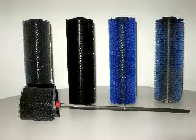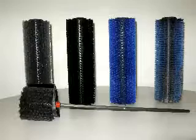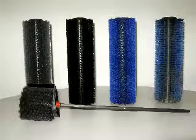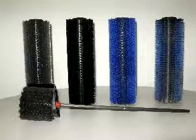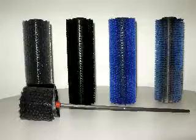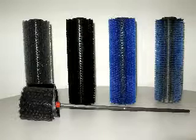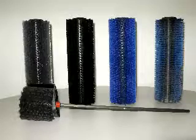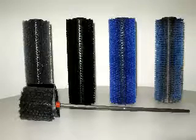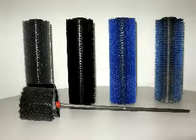The Porta Scrub comes standard with two black medium-grade brushes located second from the left side. Even though these brushes can do almost any job, three other styles are available for more effective cleaning results: the coarse blue brush on the right is for cleaning escalators or aluminum threshold areas; the light blue brush to its left is for cleaning concrete safety quarry tile floors; and the gray brush on the far left is for residential carpets, wood, marble, or granite.